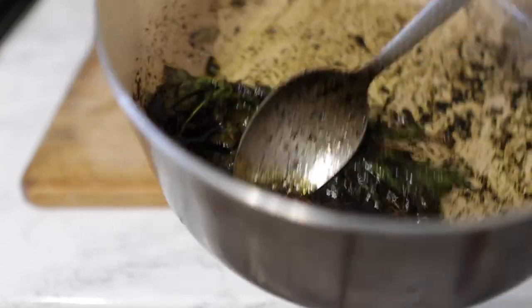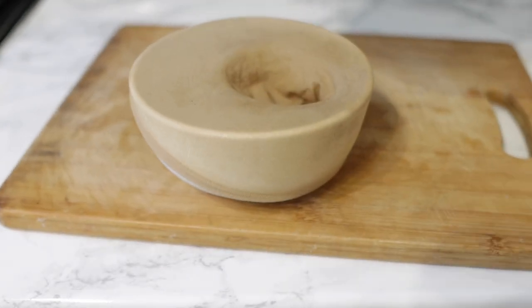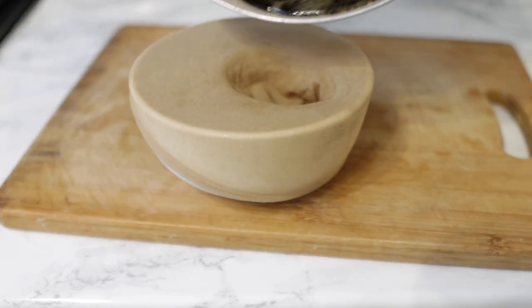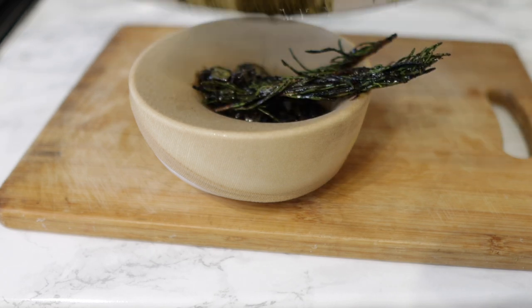You just need to stir that for about two to three minutes. After that's done, take it off the stove — and this is what it looks like. I'm going to go ahead and strain this. I'm using a wig cap, but feel free to use whatever you have available — a coffee filter will work absolutely fine as well.